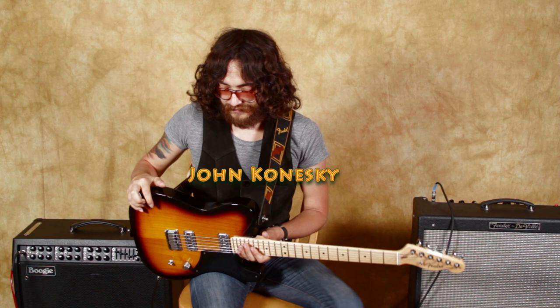We've got John Koneski. What guitar is that? What are you playing there? This is the Telebration Series Fender Cabronita Telecaster.